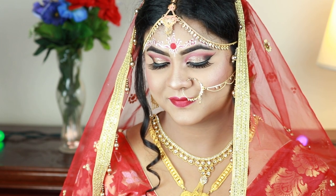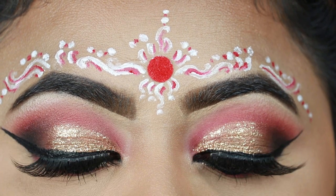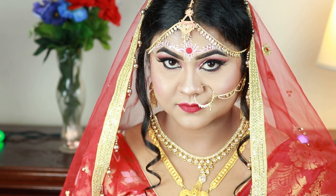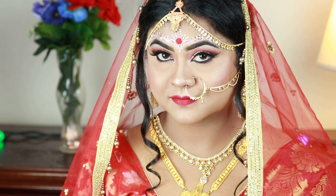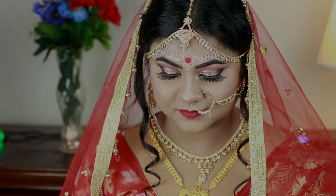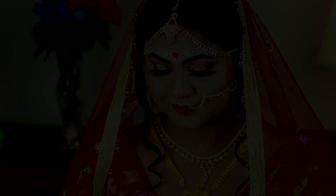Hey guys, welcome to my channel and thank you so much for stopping by. Today's video is very special for me because I'm going to recreate my own traditional Bengali bridal makeup and share this bindi design. I did my own bridal makeup and this was the exact same look. I'm also going to share some photos from my wedding album. Please subscribe to my channel, share this video with your friends and family, and without further ado let's get started.